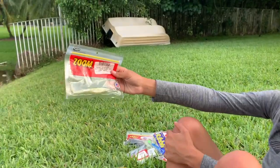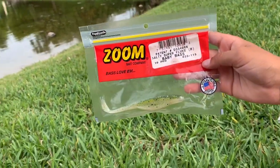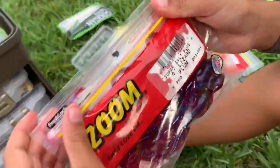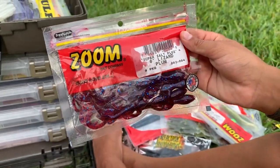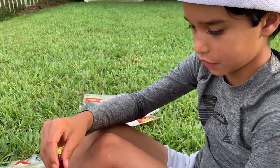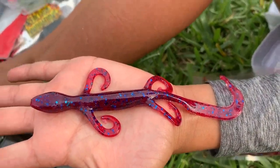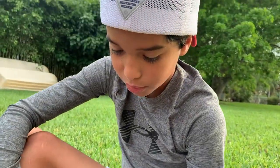Last one of these baby bass flukes — I've caught a bunch on these, my biggest bass on this worm is a five pounder. And fun fact — look at these Zoom lizards, six inch. I got these for Christmas from my grandma and grandpa and my uncle. Look at that color — these are for big bass during bedding in spring, maybe some post-spawn action.